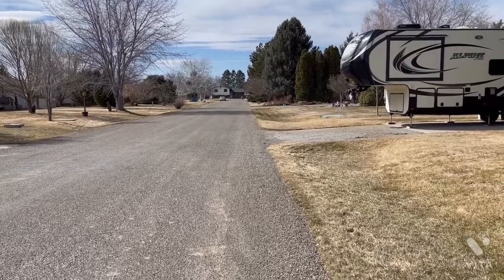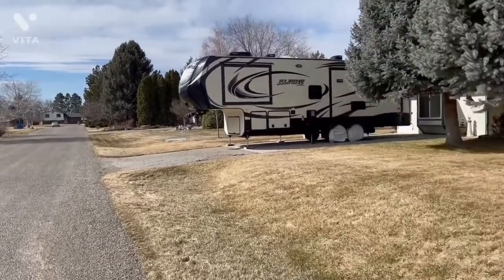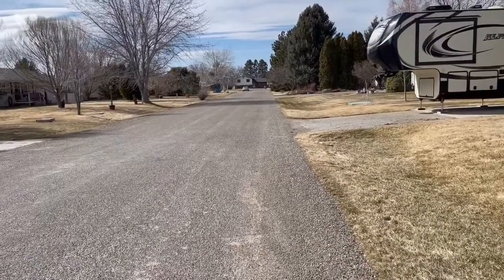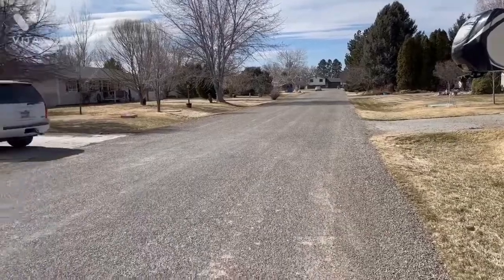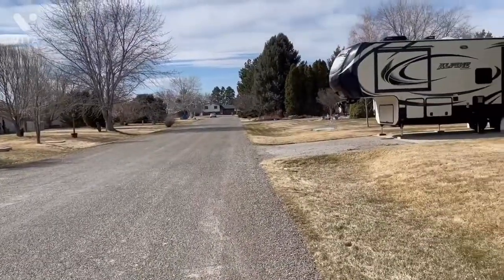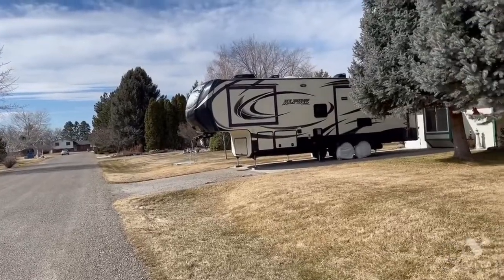I'll make a quick video and show you how I have to back into where my Alpine is at. As you can see on our rural street, the street is not very wide, and you can see the neighbor's driveway is right across the street. It's essentially a 90-degree back-in that I have to get this Alpine into.